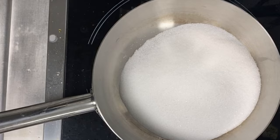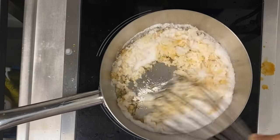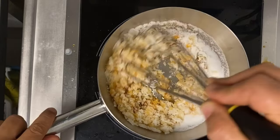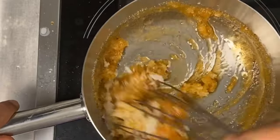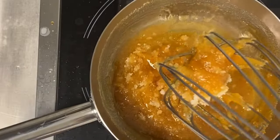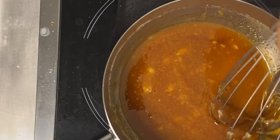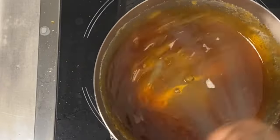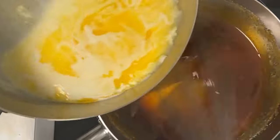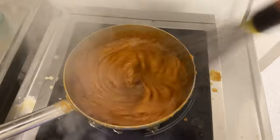When it starts boiling, remove it. Then in another saucepan, put 200 grams of sugar only. Cook on medium temperature — this is very important, do not make caramel on high temperature. Slowly, slowly, when it becomes caramel start stirring. Don't be scared if it makes lumps — keep stirring and it will all melt. Bring the edges in and mix well until you have a beautiful golden dark color.